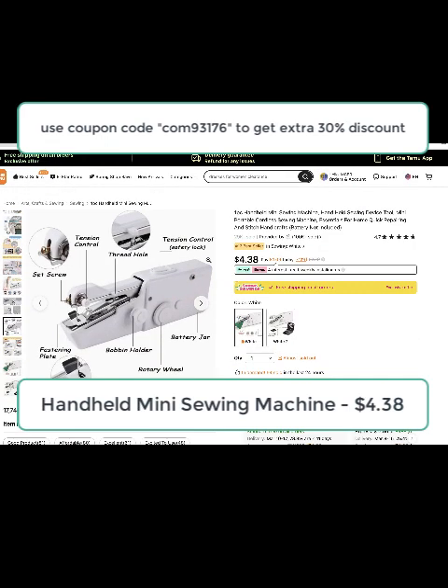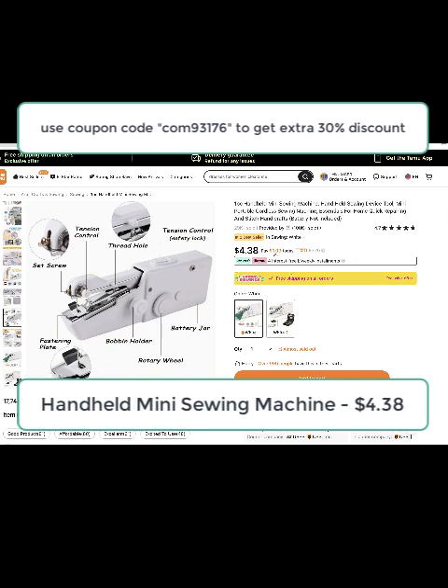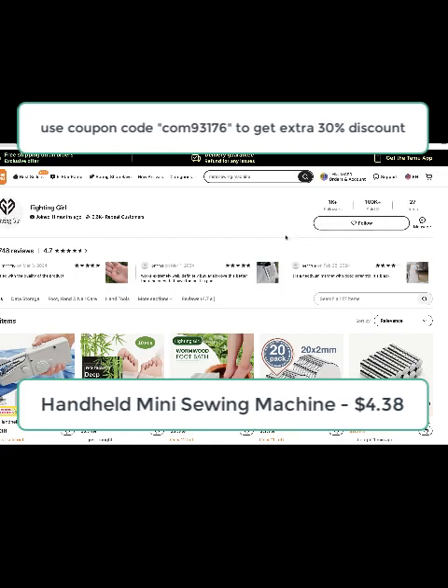All you need to do is click on the link in the description to get the additional 30% discount. The price is already low and on top of that you get 30% off. The product looks good — over 100,000 items sold, which is impressive, and you can check out other products too.